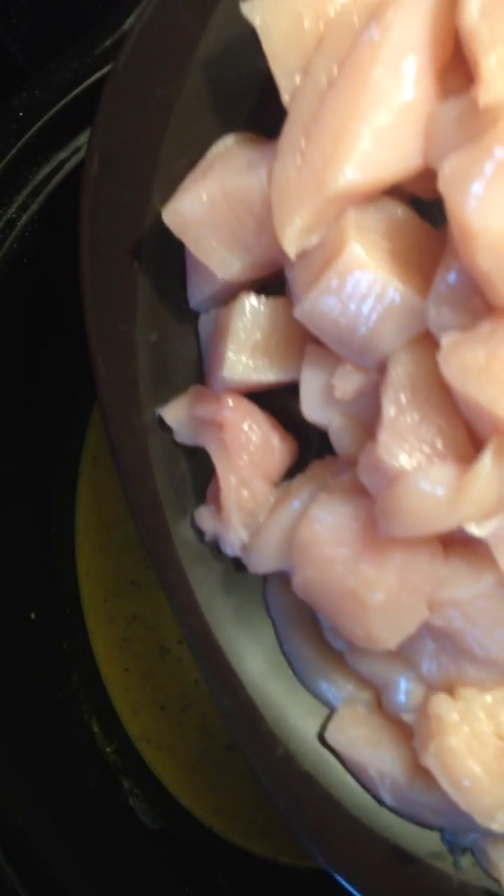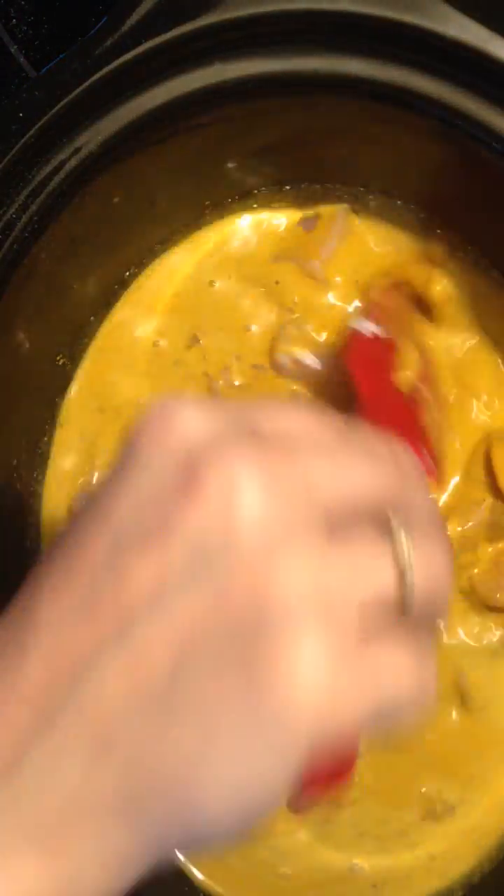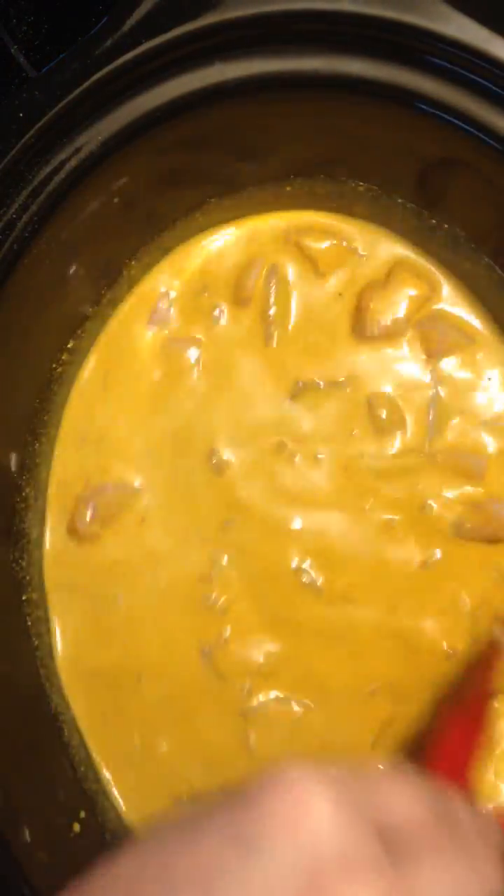Now I'm making this for a big family, so I've cut up five chicken breasts into manageable bite-sized pieces. I'm just going to put that into there and stir to break them all up.